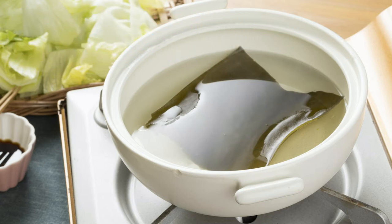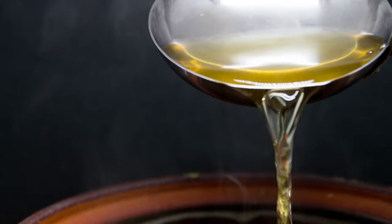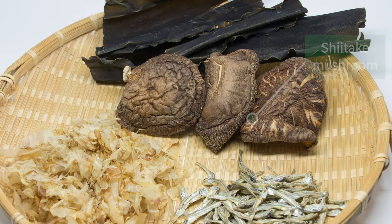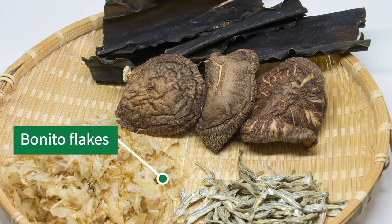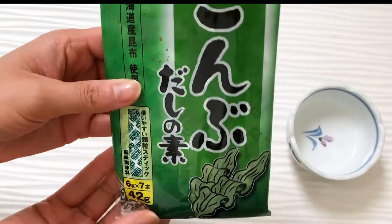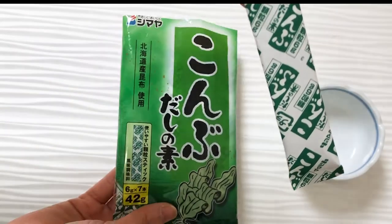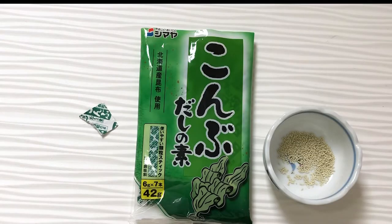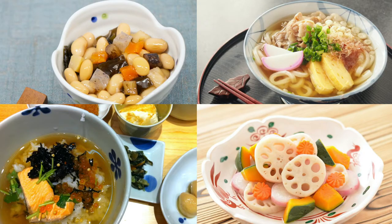Dashi means broth. How it's made is: boil some dashi ingredients in hot water and extract this golden soup. There are several ingredients you can take dashi from: kelp, shiitake mushroom, bonito fish flake, and dried fish. But in reality, most people use dashi powder like this — it's common, like a soup stock cube in western-style cooking. We use dashi for almost all Japanese dishes.